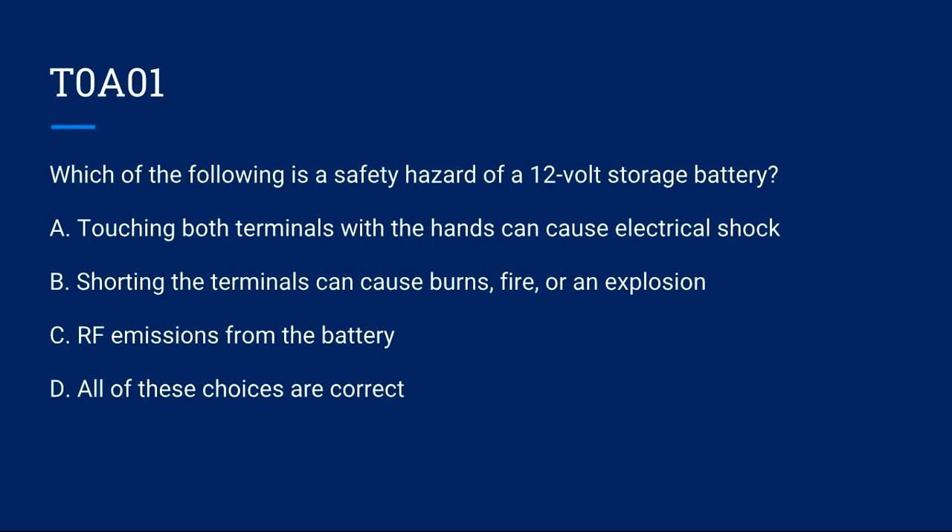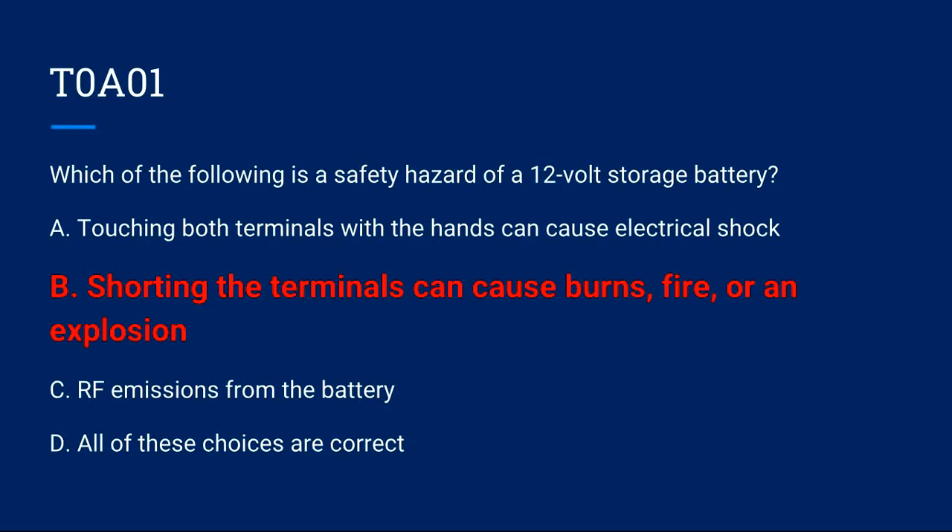T0A01: Which of the following is a safety hazard of a 12-volt storage battery? A) Touching both terminals with the hands can cause electrical shock. B) Shorting the terminals can cause burns, fire, or an explosion. C) RF emissions from the battery. D) All of these choices are correct. Correct answer is B: shorting the terminals can cause burns, fire, or an explosion.